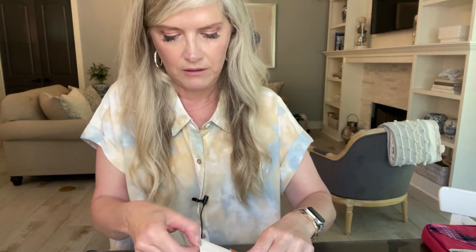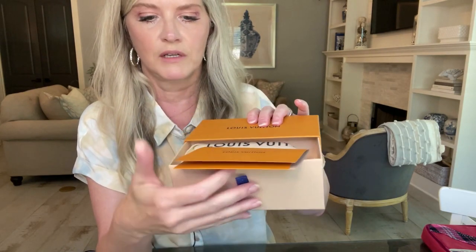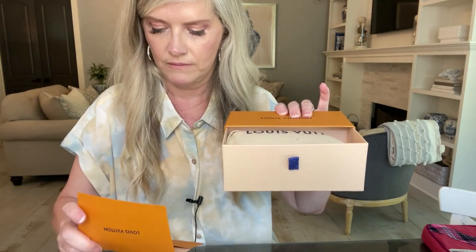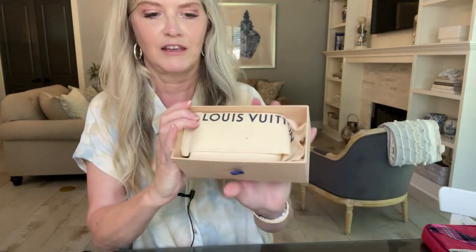This is super cute — they tie it nicely. They usually don't put any messages inside the card, and yeah, there's nothing in the card. He tied it very well. Opening the drawer up, here's the receipt.